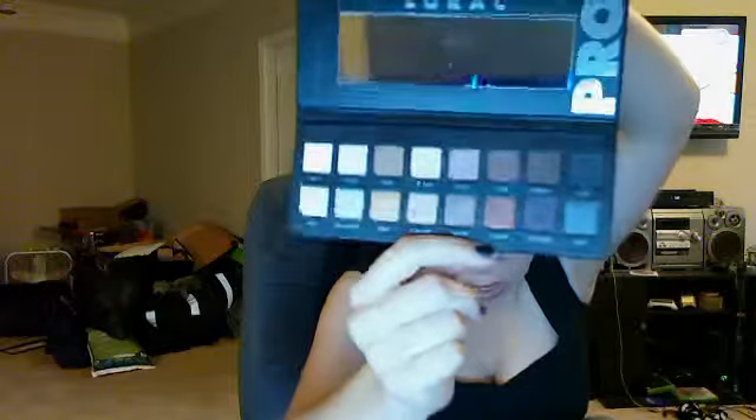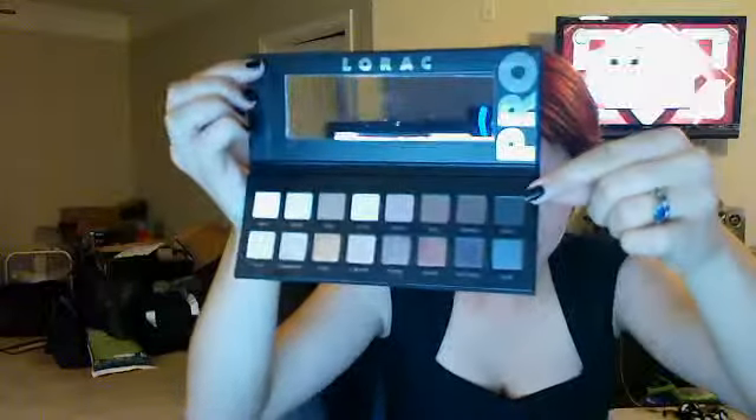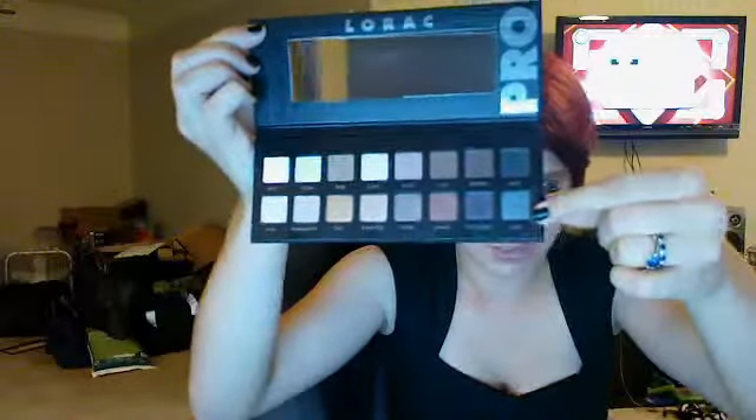And there's the shadows! Look at how pretty they are! This is what the Naked and Naked 2 palettes wish they were. You've got your matte shadows up here, and you've got your shimmer shadows.